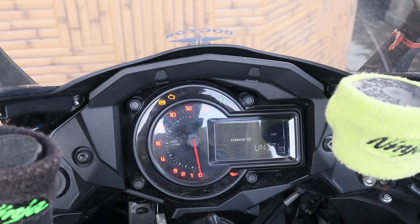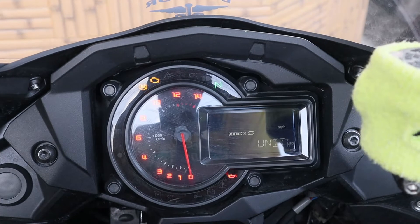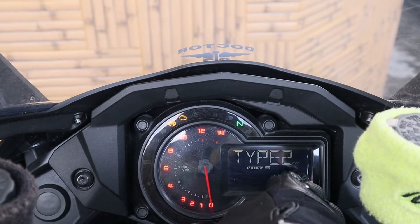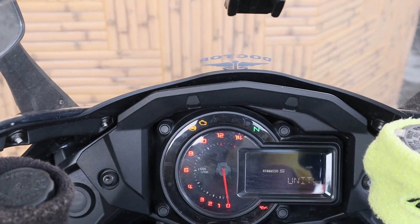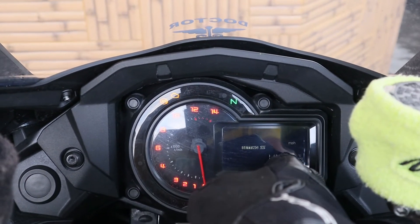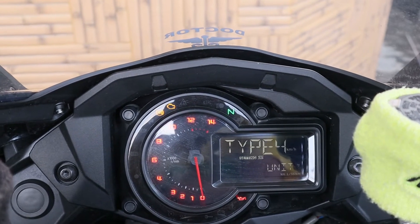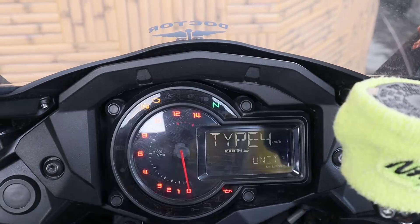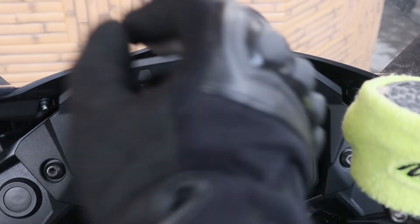If I press this again, the unit starts blinking. Type 2 shows miles per gallon — used in the US — with Fahrenheit temperature and speed in miles per hour. Type 3 shows Celsius with miles per gallon — a UK setting in miles, so speed is in miles but temperature is in Celsius. Type 4 shows kilometers per liter per 100 kilometers, Celsius, and kilometers per hour. Type 1 is the basic Indian setting: kilometers per liter, Celsius, and kilometers per hour.